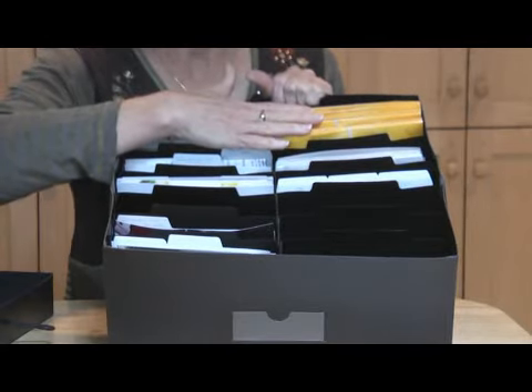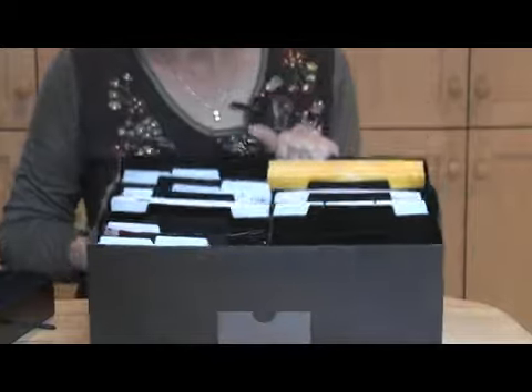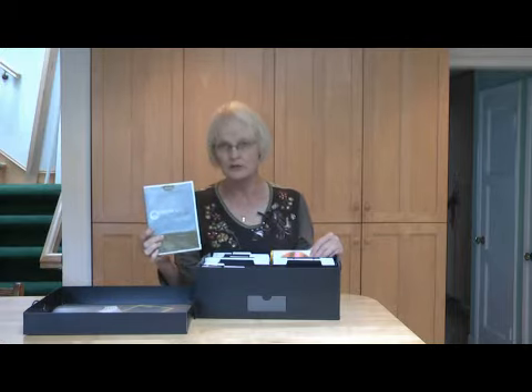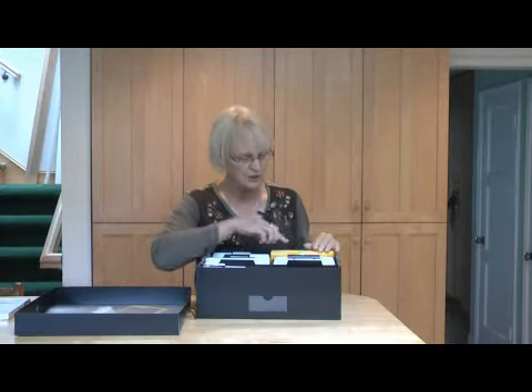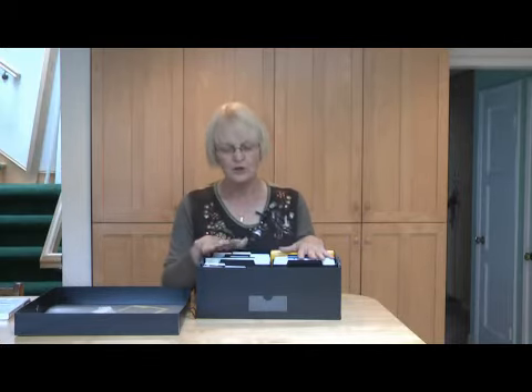You can also store CDs with your pictures on them. I have CDs that have been backed up from our memory manager program, which is also an excellent way to organize your digital photos or scanned-in photos. I've had quite a few of my negatives also put on CD, so I'm able to store all those CDs in here as well.